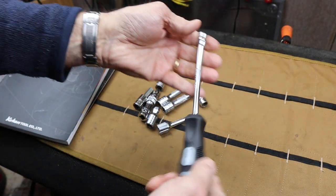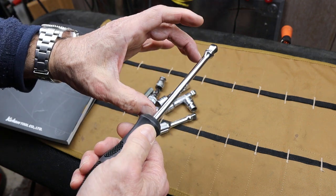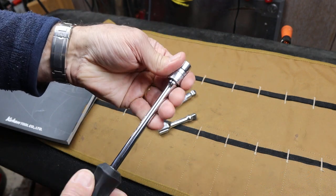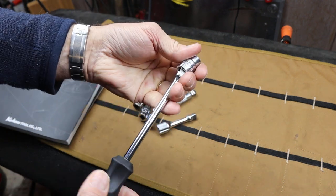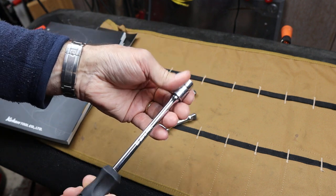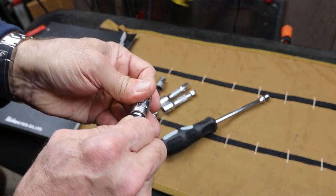I wanted a 3/8 driver — I have a short little Snap-on one and usually I have to use an extension. But I like the idea of the wobble, and even better is both — a wobble plus where you get the wobble and it stays on all the way. How can you top that? Maybe a wobble plus lock.